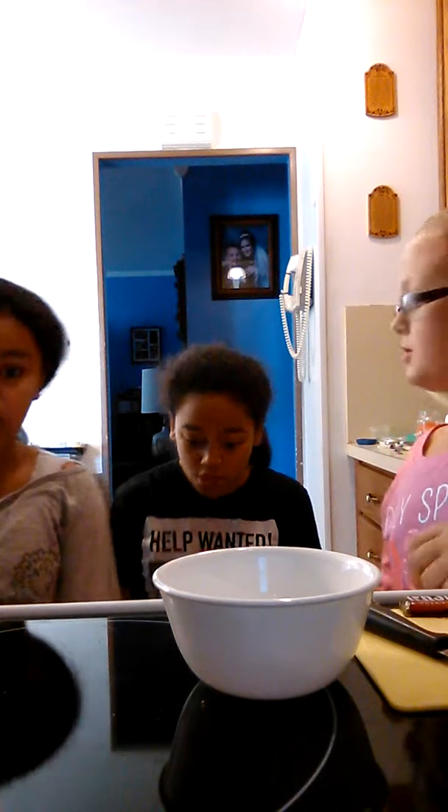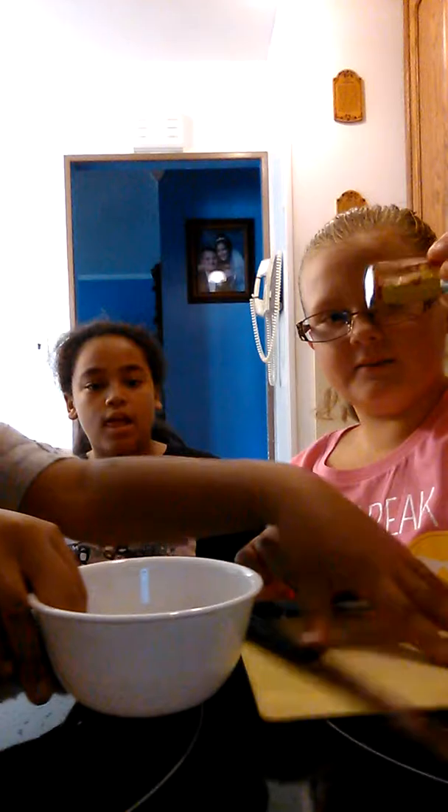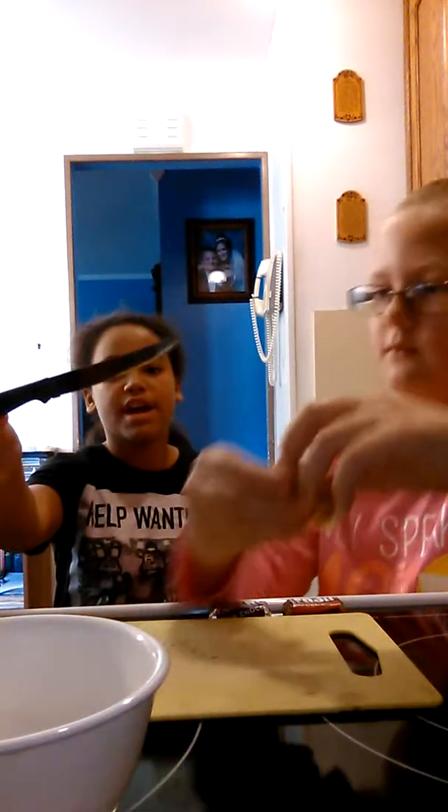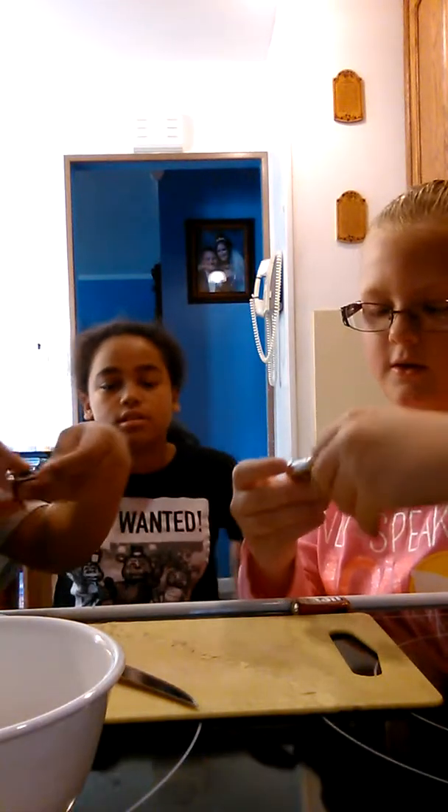Alright guys, someone has to switch with me because you can't even see me. So the first DIY Peyton is going to do — we're just going to show a lot of her. First you're going to take a Mr. Goodbar, a knife, you're going to need a bowl, a milk chocolate Hershey's, and a special dark chocolate, and then you can use a cutting board if you want.